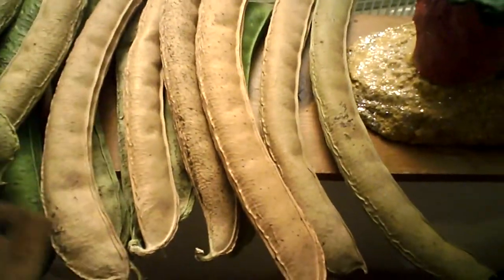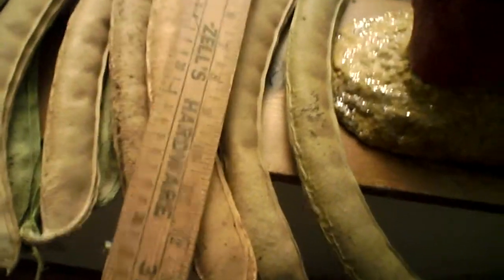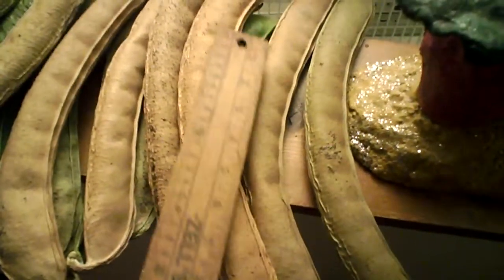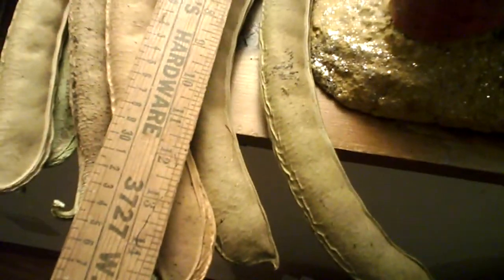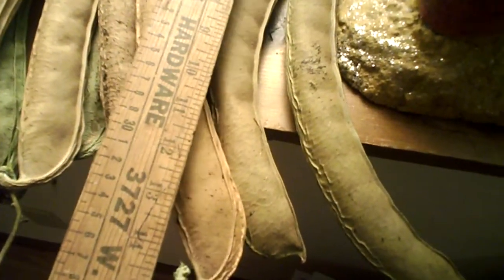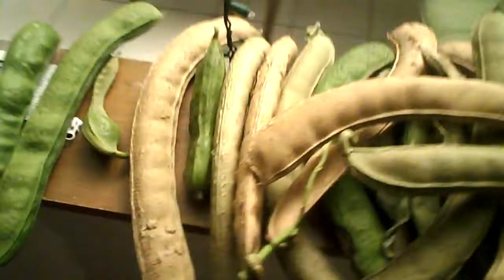These are some large beans that I've been growing, and as you can see with my yardstick here, they average about 14 to 15 inches in length with a slight curve to them, and sometimes they're a bit smaller.